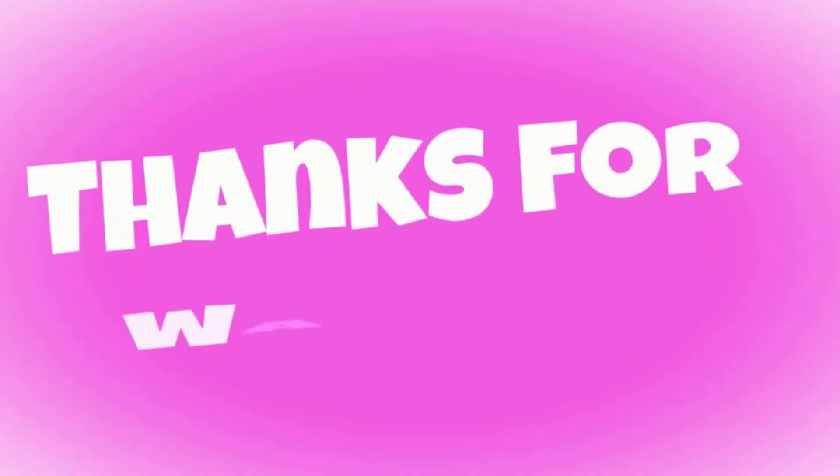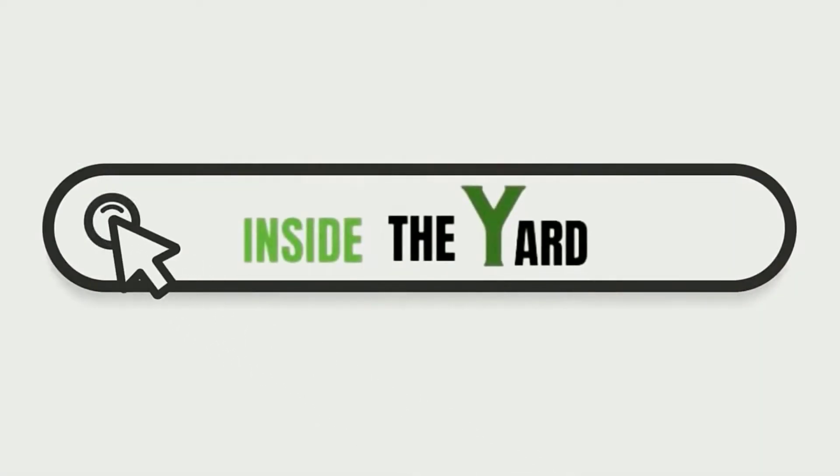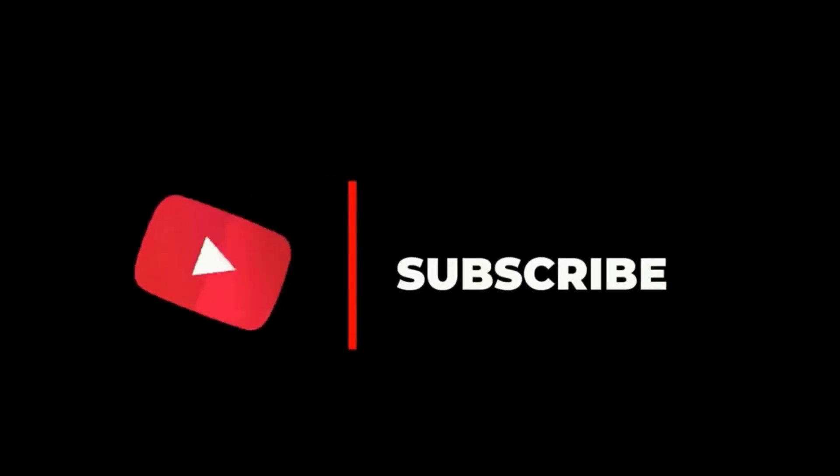Thanks for watching our video. You can also visit our page Inside the Yard to read this blog in detail. And do subscribe to our channel and hit the bell icon.